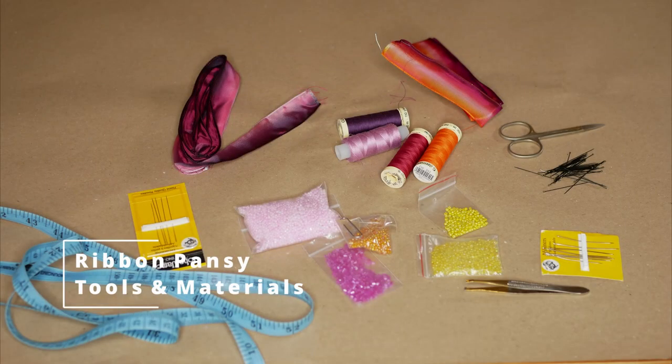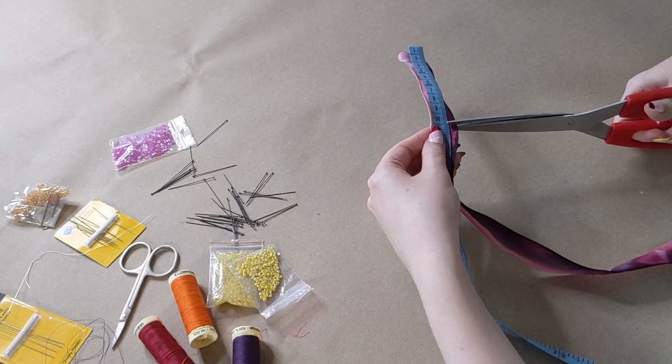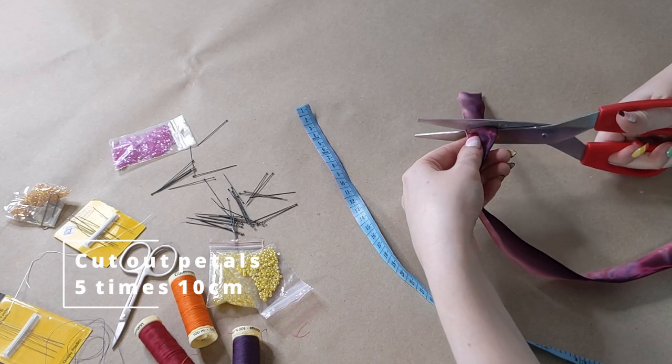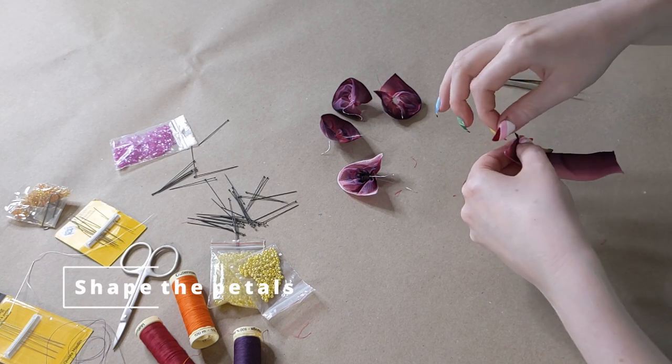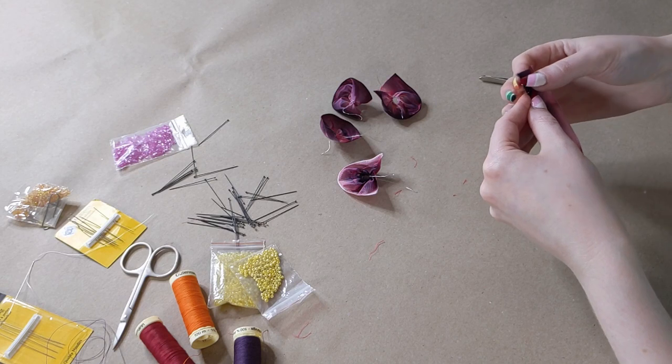The last flower is super easy but very fiddly. Cut five 10-centimetre lengths of ribbon — be careful not to pull on the wires, as we will need those for later. Gather two lengths on the dark side and three lengths on the light side. To secure the gather, knot the wires and pull tight.